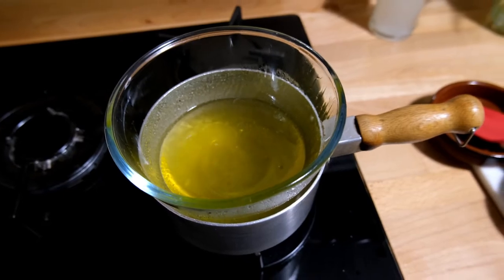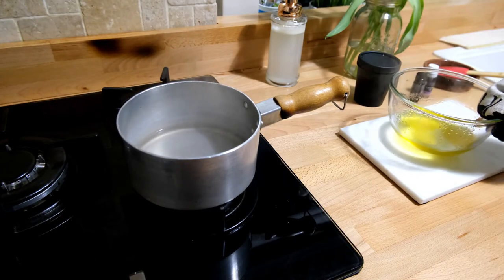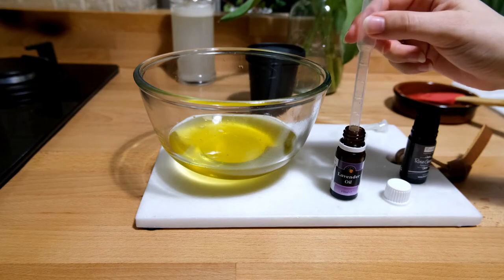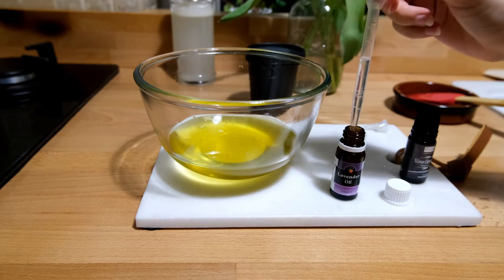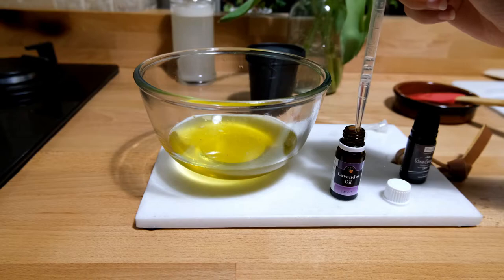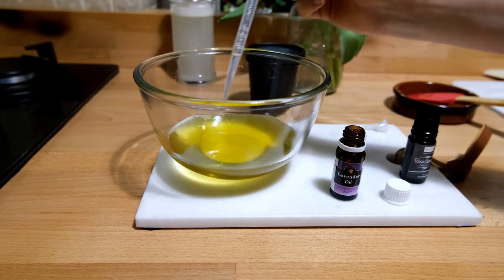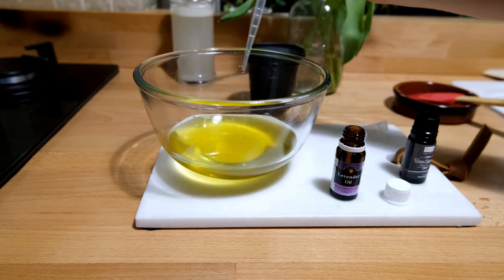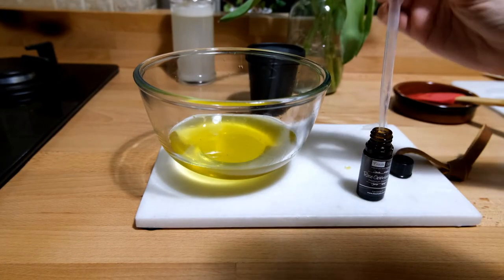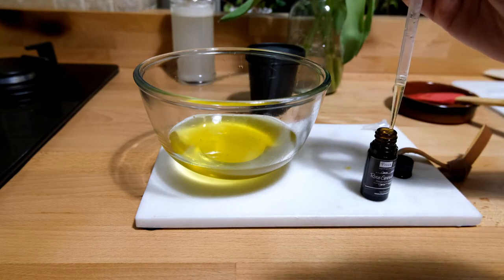Once everything is well melted, remove from the pan and allow to cool slightly before adding in your essential oils. I have chosen to use lavender and rose geranium essential oils in this recipe, but you can use any essential oils that you like. Add 1ml of lavender essential oil and then 0.6ml of rose geranium to the melted wax mixture. Mix it in thoroughly to make sure the essential oils are fully combining with the oils and butter.